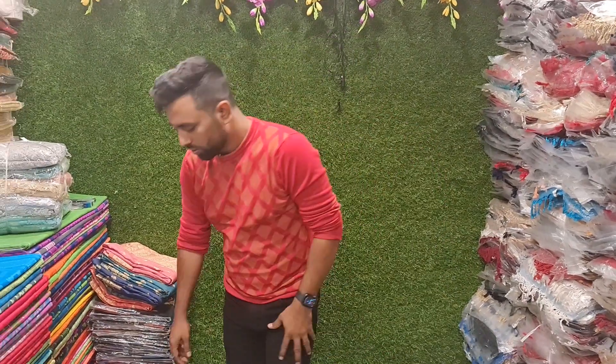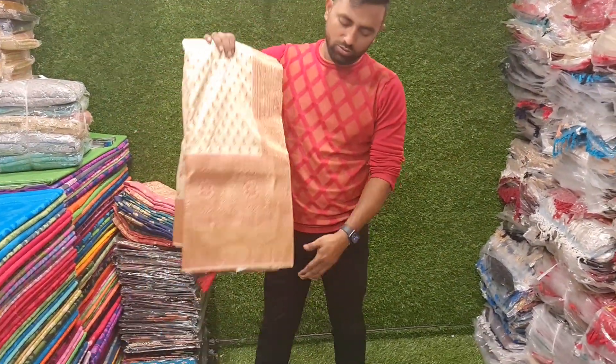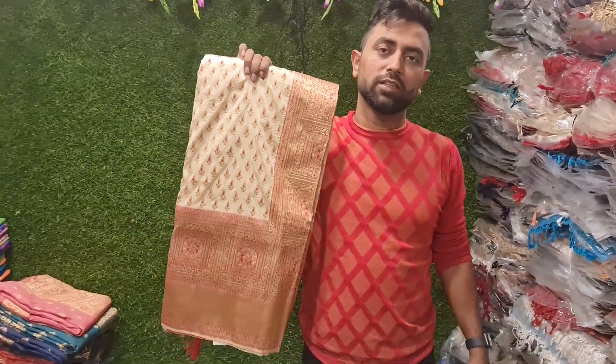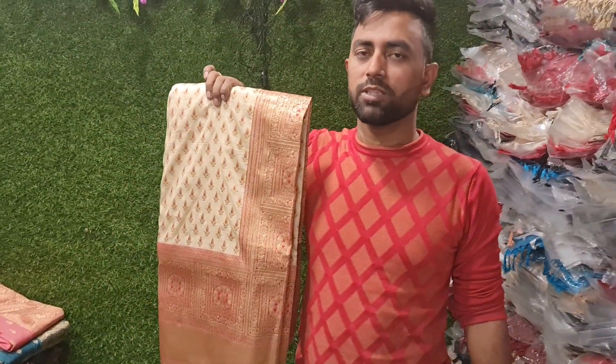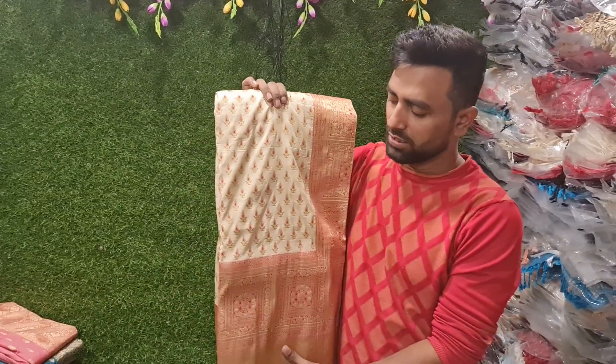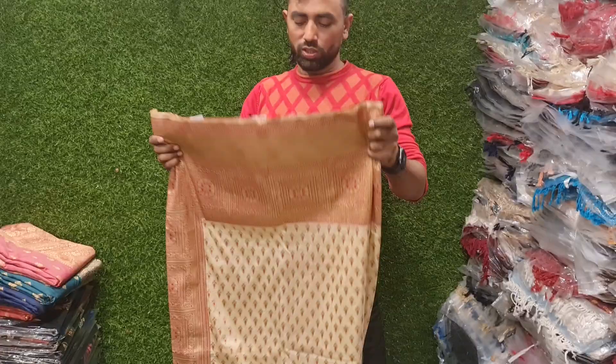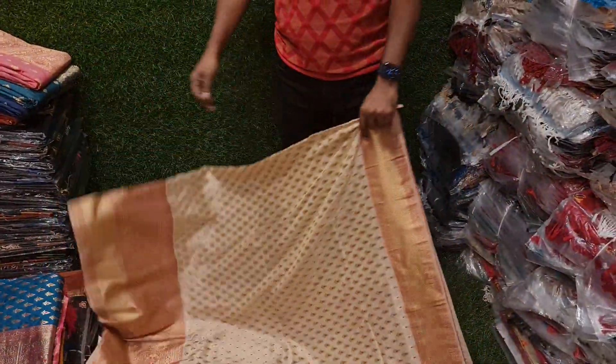Assalamu alaikum. So today we are going to tell you the original canjibarun plant-cathans. These plant-cathans are the most important part — the new plant-cathans are the most important part. This canjibarun plant-cathans are the latest collection of plant-cathans.